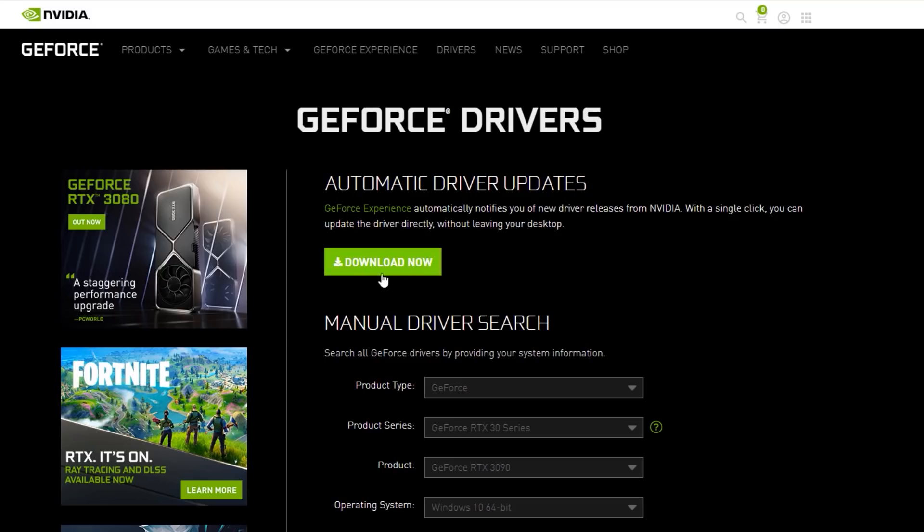If you're doing graphics card updates, you probably have to look to see what the manufacturer is — either NVIDIA or AMD. I believe they all have automatic tools for getting the latest updates.